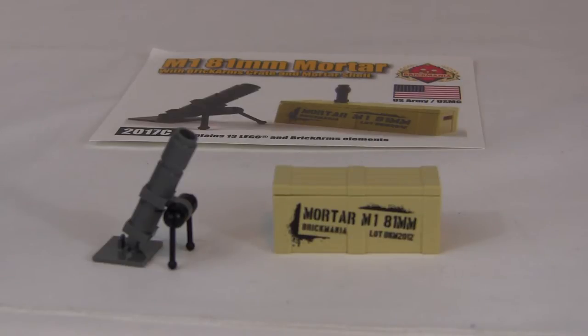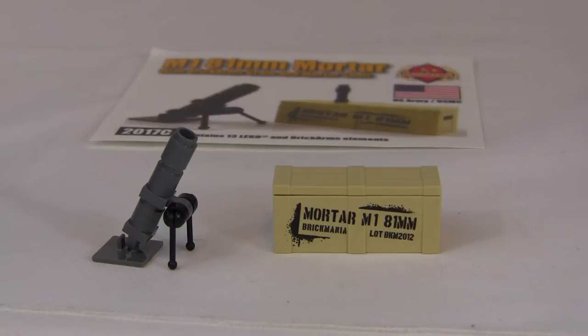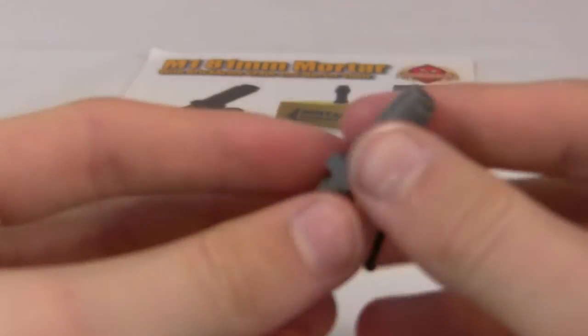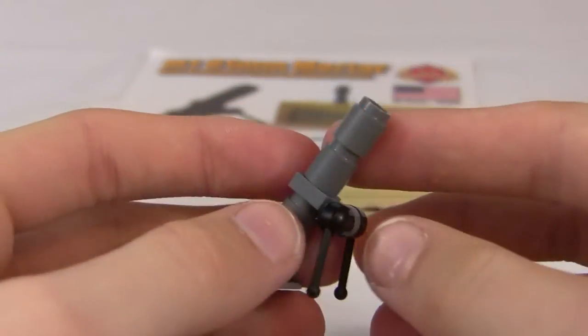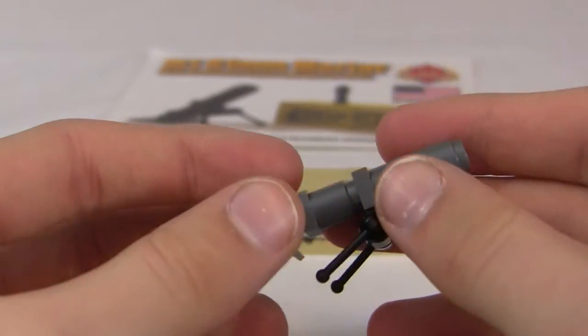First we're going to start off with the mortar itself, and we're going to go over the packaging and the crate. I actually forgot to leave out the mortar but we have it right here, so don't worry. So let's get on with the mortar. This is a great mortar — it's good for any World War 2, modern, or any war-themed setting.